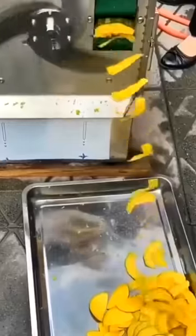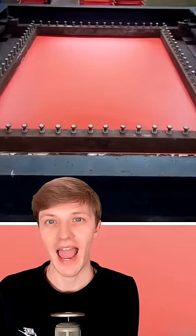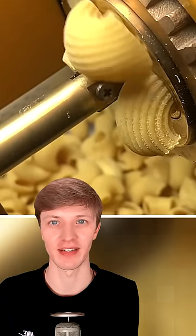This is how suitcases are made. They're pushed into a machine from below and then vacuum sealed in a protective wrap.